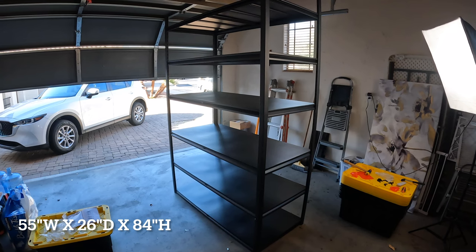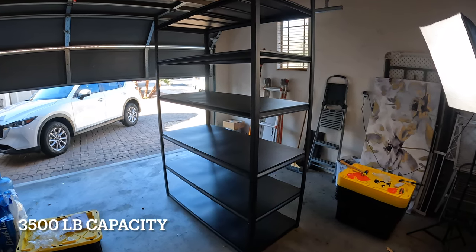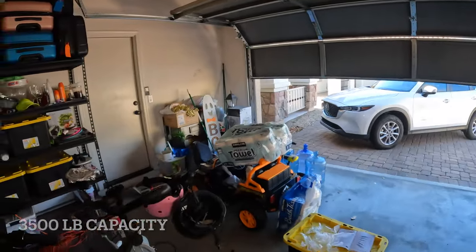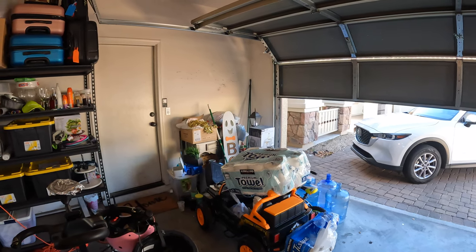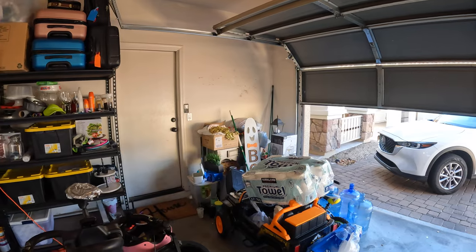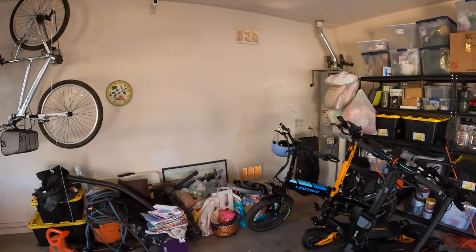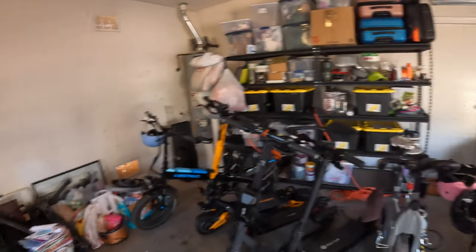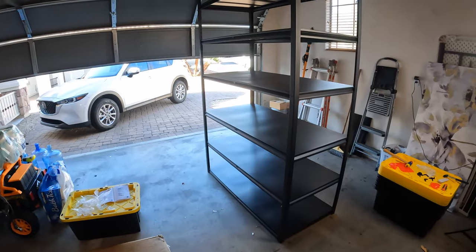We've got this shelf in its fully assembled form, now it's just a matter of figuring out where to put it. I was originally going to put it in one corner, but with the garage door angle I don't think it'll fit with the door opening. So instead I'm going to use this back corner, which means I need to clear some things out and get organized.